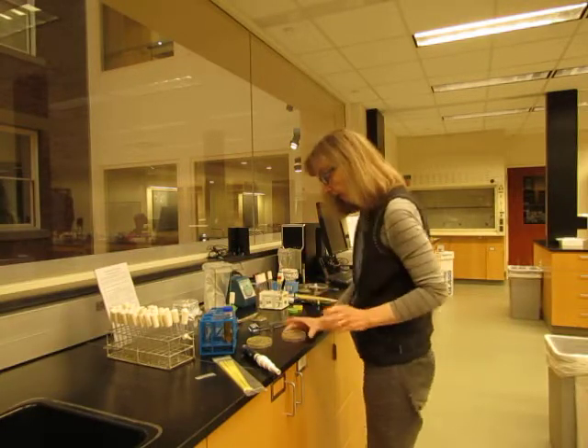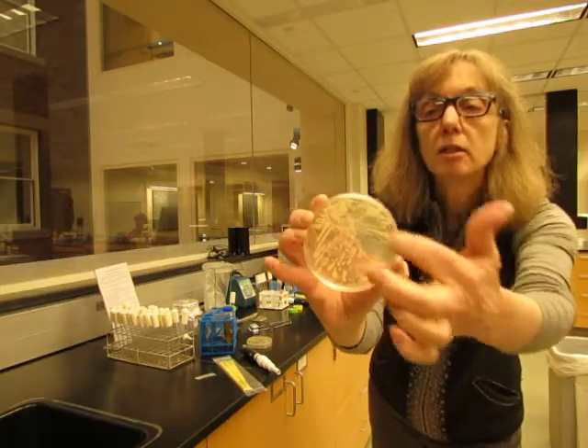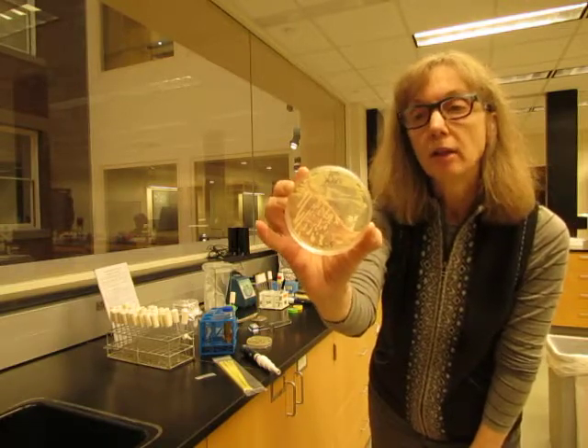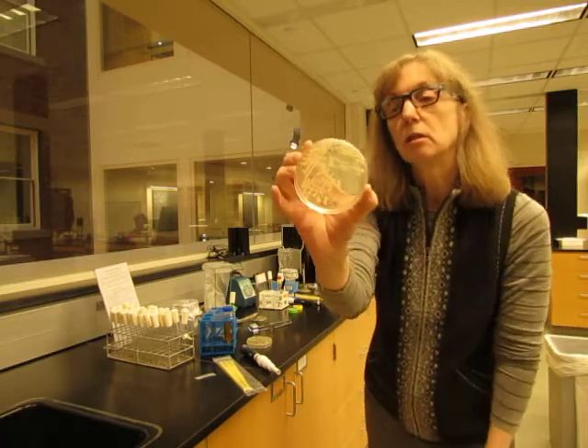I want to point out on another plate something that you shouldn't do. You can see on this plate that someone has swiped across — not individual colonies, but a lawn of colonies. That's not the proper way to do it. You should be grabbing individual small colonies to start your cultures.